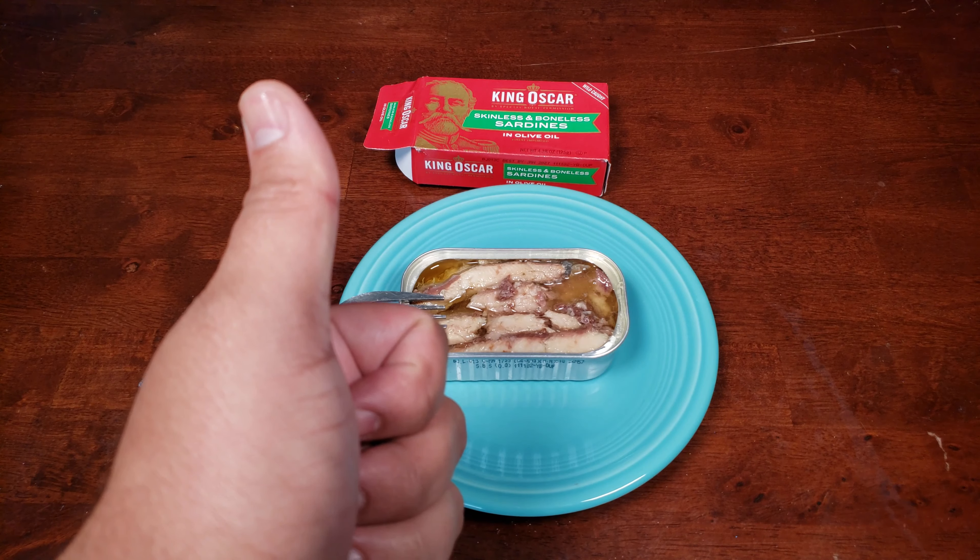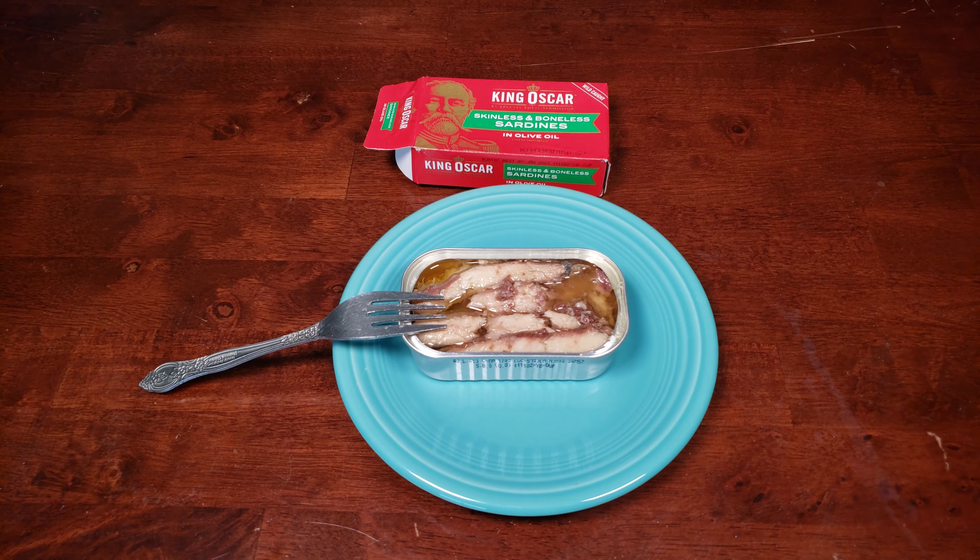No real presence of bones or anything to deter you if you're a bit squeamish. Not too salty, not too bland — it's very well balanced. I'm definitely going to enjoy this on a bagel with some pickled red onions, some capers, and some cream cheese, perhaps a sprinkling of pepper on there as well. Would I buy this again? Definitely. This is a great lunch, a great snack — throw it on some crackers with a little cheese, something pickled, put it in a sandwich, put it in your pasta, put it on a bagel. This is great. King Oscar's skinless and boneless sardines in olive oil are worth trying — you never know what you might like.